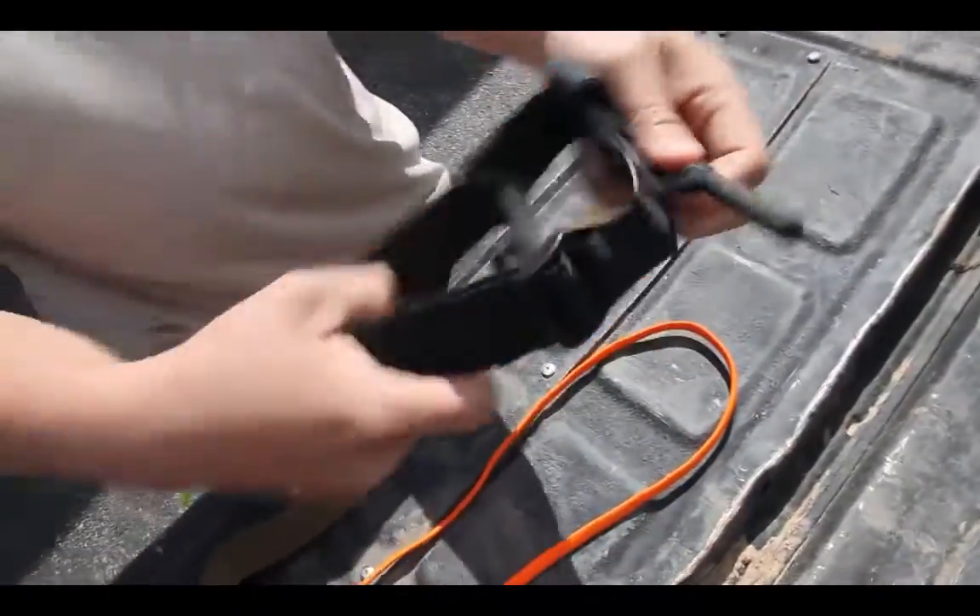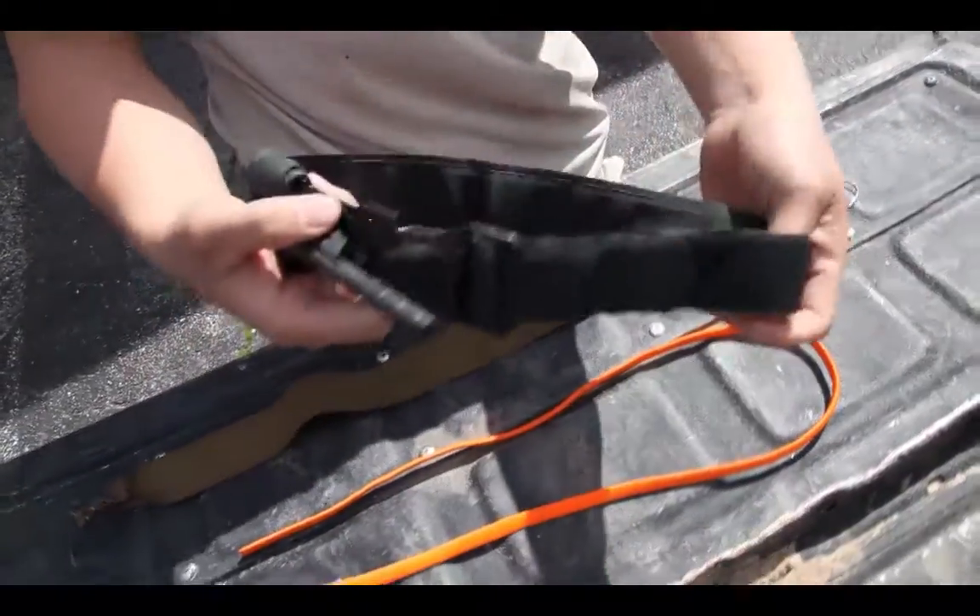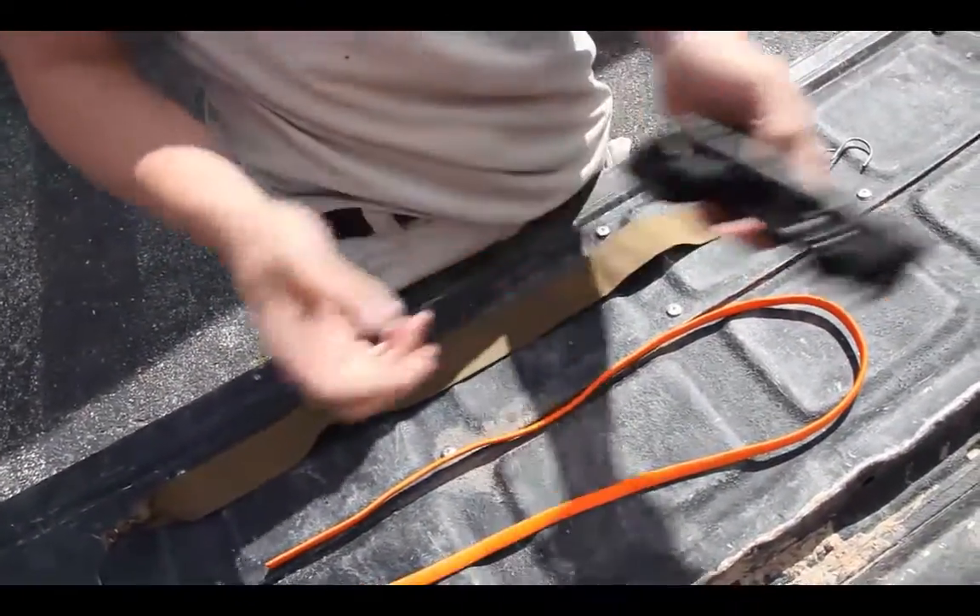That has a windlass. It's a different design, different materials, and a different principle of usage, but the goal is the same — it is to occlude blood flow, or stop blood flow, to an appendage.